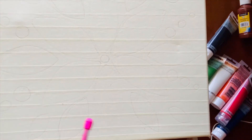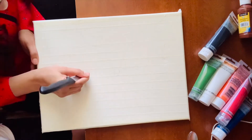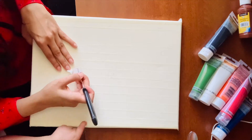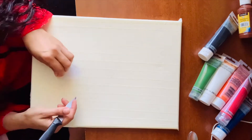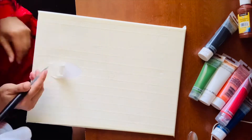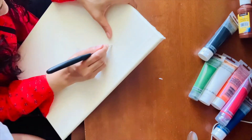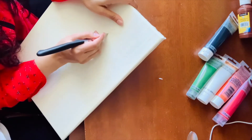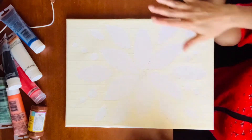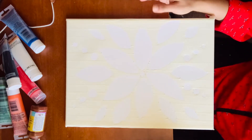This is how we are going to trace the pattern. Now what are we going to do? Very basic — we are going to put different colors.